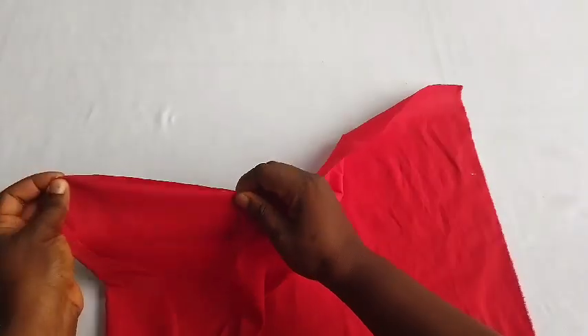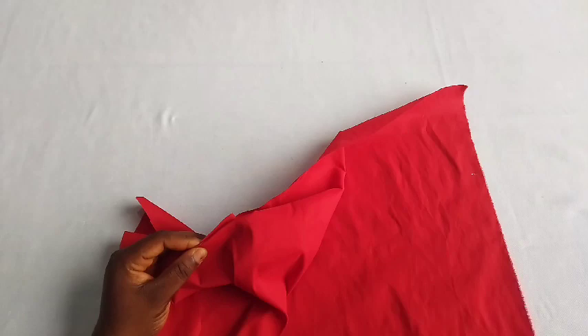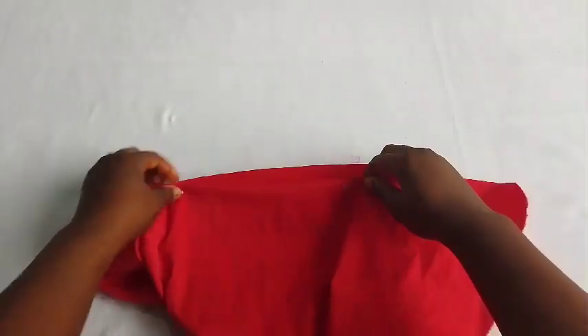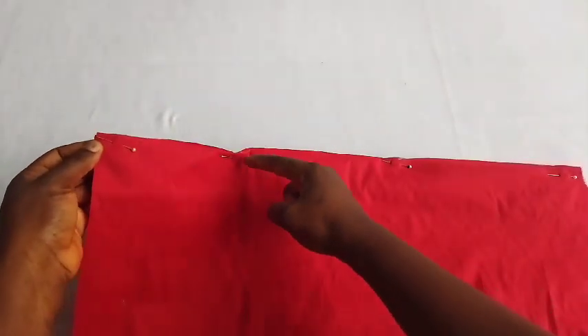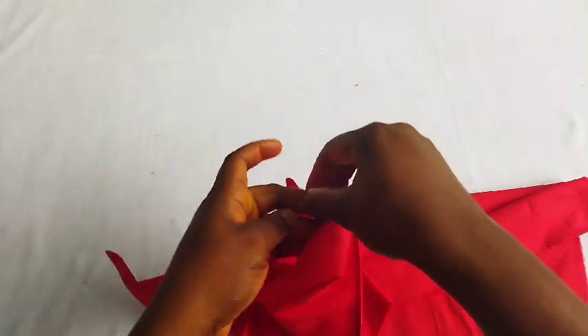I used my sewing machine to sew it down. If you want to cut out your band separately and attach it to your base, you can do that. But I didn't see the need to, so I used my pin and sewed this edge down. After sewing, this is the back view and you can see how it looks.